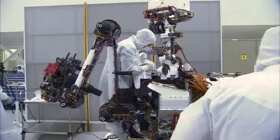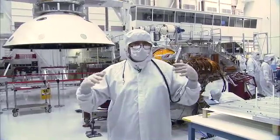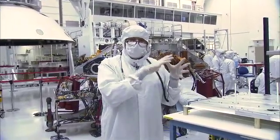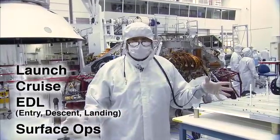So what we're doing today is we're getting ready for system tests. We load some flight software, which is the brain — software in your brain — trying to tell this thing that I'm going to simulate going through launch, cruise, EDL, and surface operations.